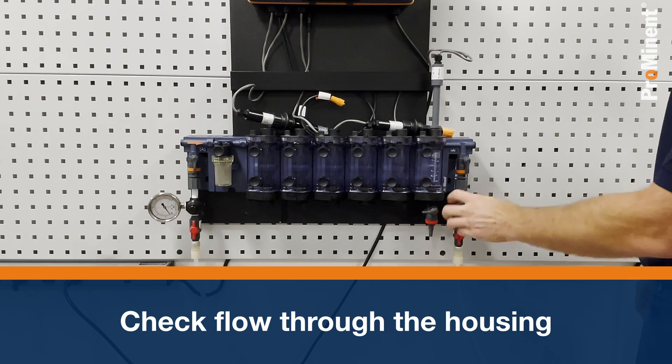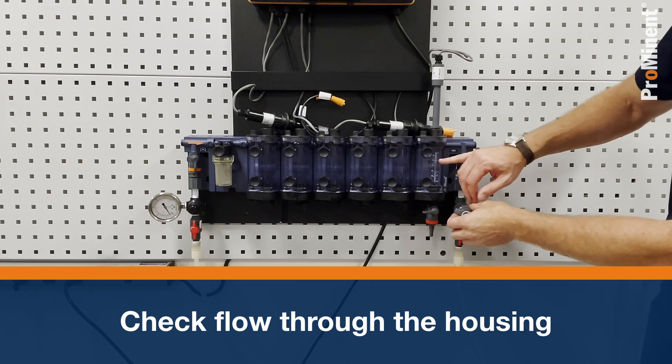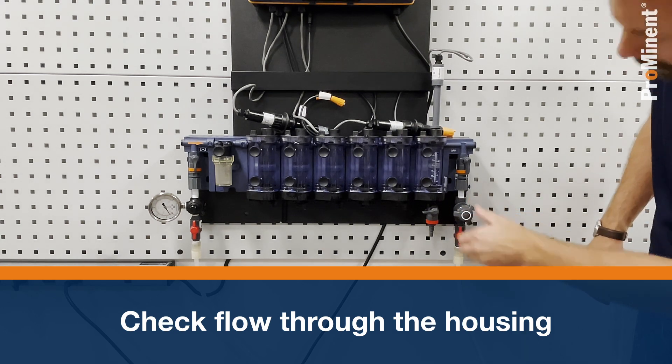Tightening the needle valve clockwise will start to restrict the flow, bringing down the float. I'm going to read the top of the float — and we'll put it right there. We're right at about 11 gallons per hour.